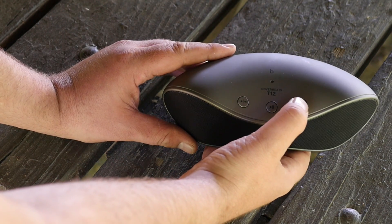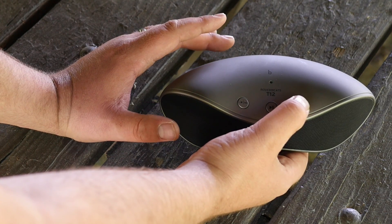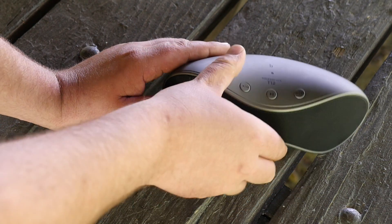To turn the volume up you just do long presses or you can hold it down. And to turn it down you would just do the same thing with the volume down button.